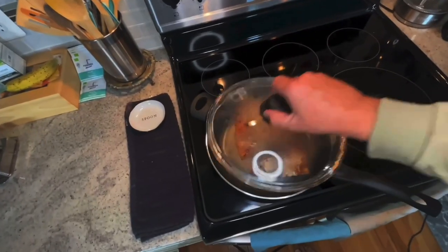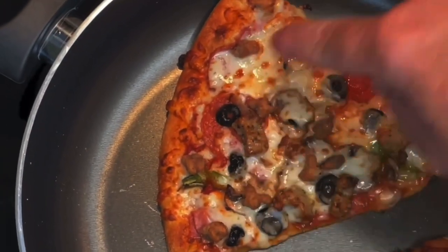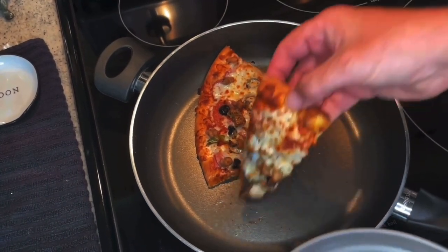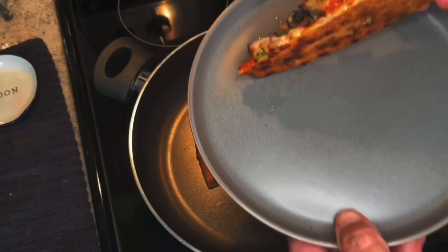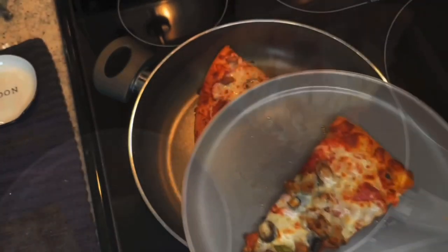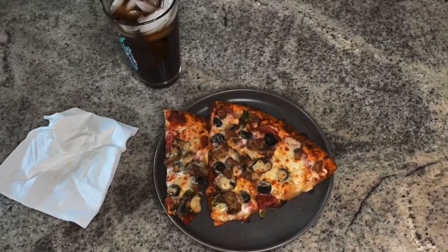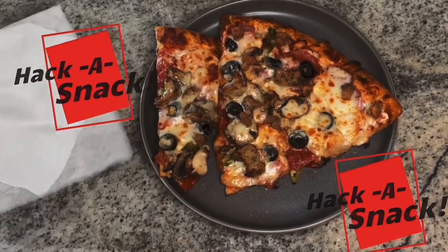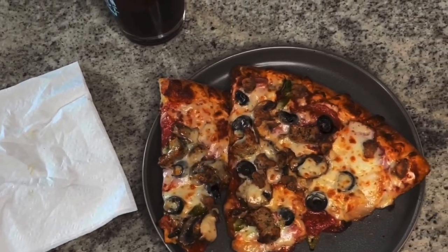I'm going to go ahead and pull it just a little bit early. Look at how beautifully melty this pizza looks — sizzling, you can hear that sizzle. It's hot all the way through. Look at that crispiness! Look how it holds up — and this pizza is two days old. Got my drink, got my napkin ready. I was listening to that sizzle and was afraid to burn it, so I pulled it a little early and I'm glad I did.